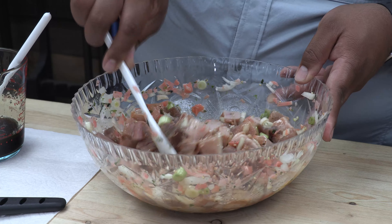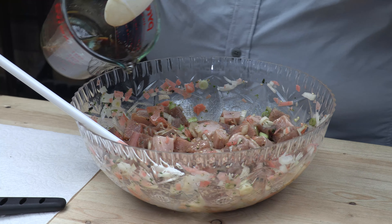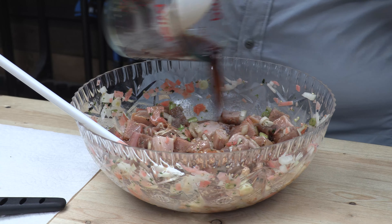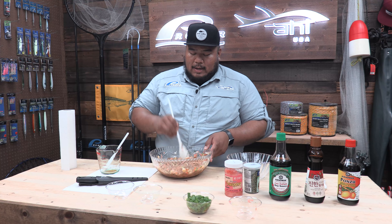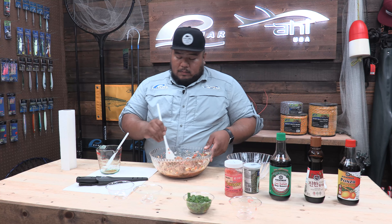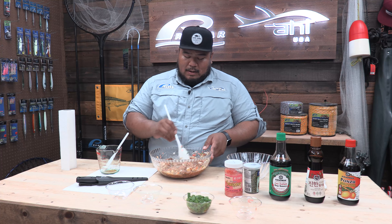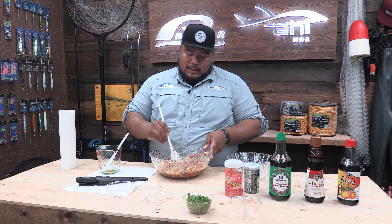Once that's done, I like to mix in the rest of the sauce mixture. If you want to spice this up a little bit, you can add some chili oil — spicy chili oil — whatever your preference is for spiciness. I personally don't mind the spice, but today we didn't put any spice in here.